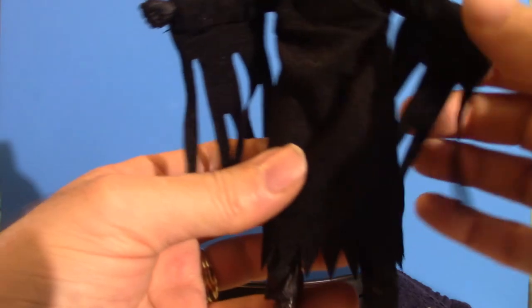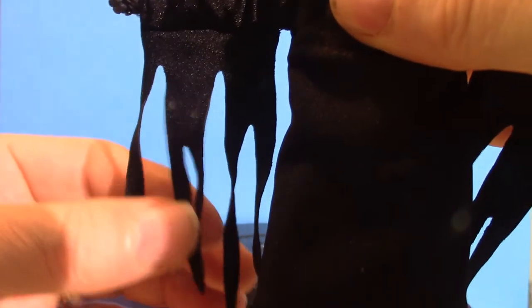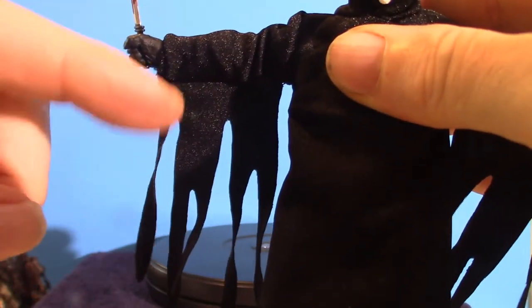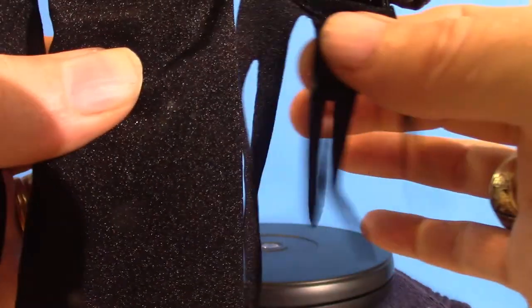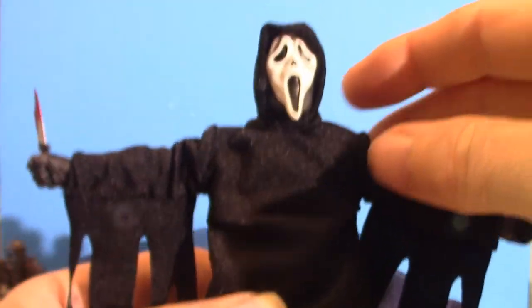When it comes to the actual original costume for Ghost Face, the actual tassels hanging off the bottom of the arms are pretty much straight strips, as you see here. Most of the time when you go through Fun World and they make their own version of Scream type outfits, they're usually jagged — not like this. This is the original look from the very first movie. There is a YouTube channel that shows you exactly how to make the Ghost Face outfit from the first movie.